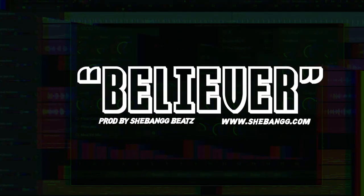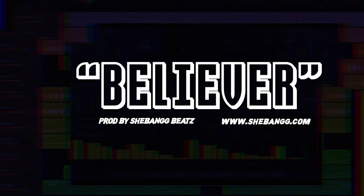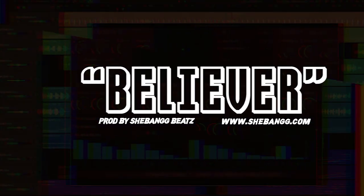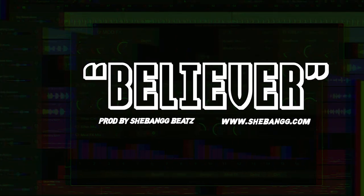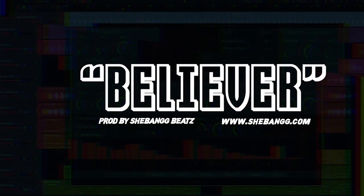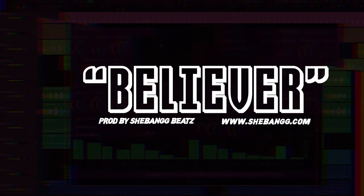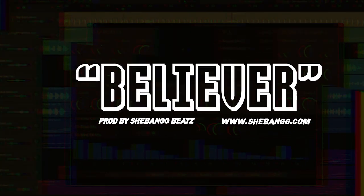She banged the 808s, got the drum for you now. Yeah.